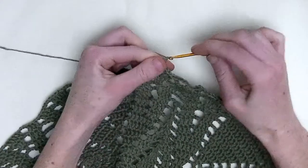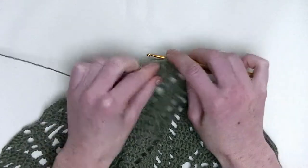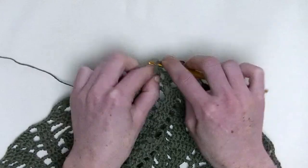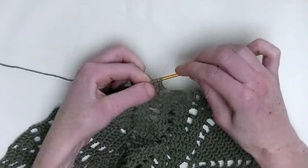Now, chain three. In the next three stitches, you'll make one double crochet — that's number one, number two, and number three.